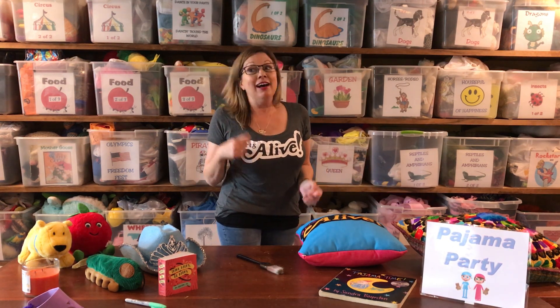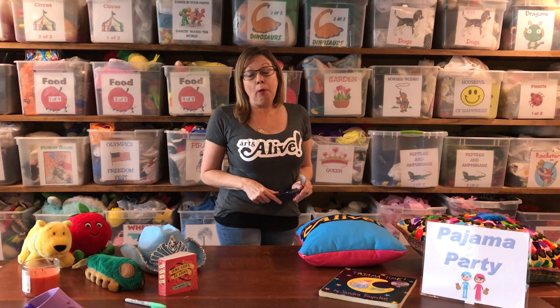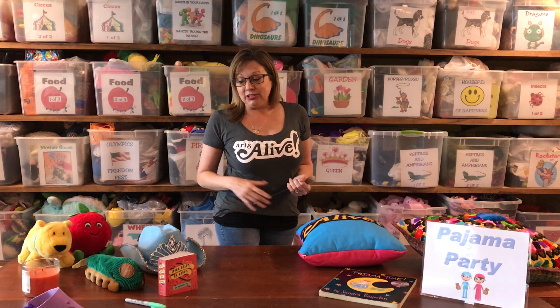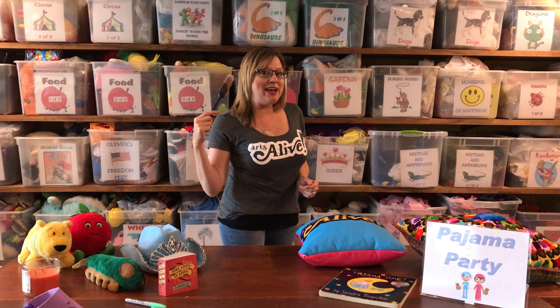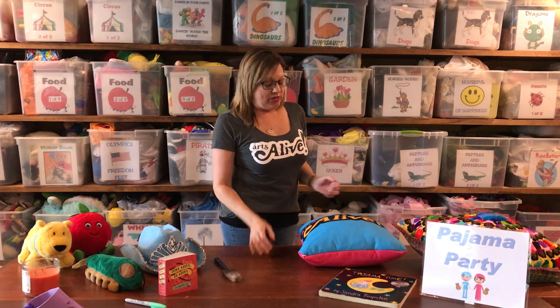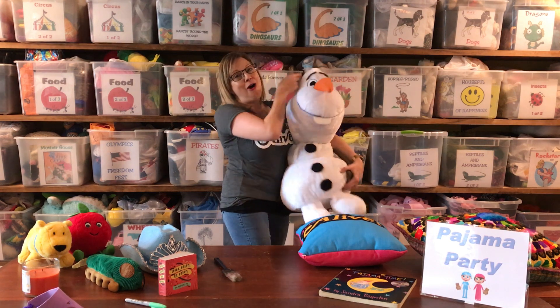A lot of y'all might know it from a certain movie, but it's great for body part recognition. It's also great for colors. Of course, we don't use real paint — we use our paintbrushes and our imagination. And I'm here with a very special guest at our Pajama Party: Olaf!